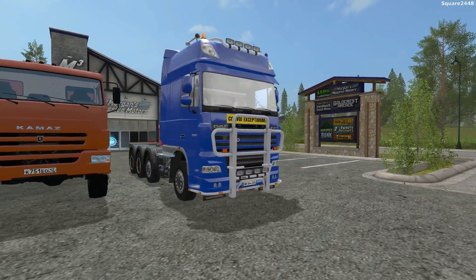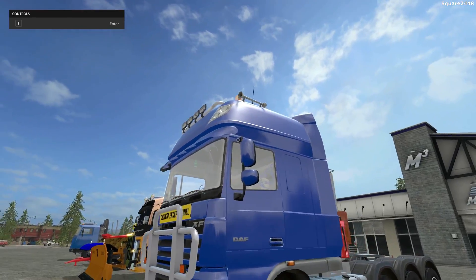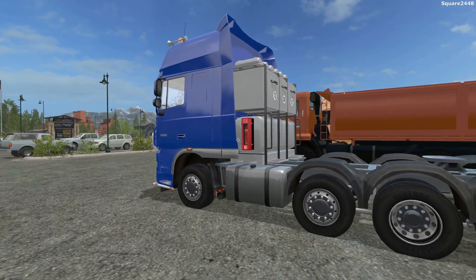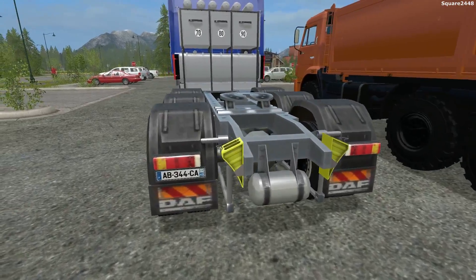Up first, we'll be taking a look at this DAF XF Cab Over Semi Truck. This thing looks amazing. I do like all of the lights on the front, beacon lights up top, and it has air horns. When you purchase it, it is color changeable and there is a variety of cabs and frame options. It also does have wheel trucks in the back.